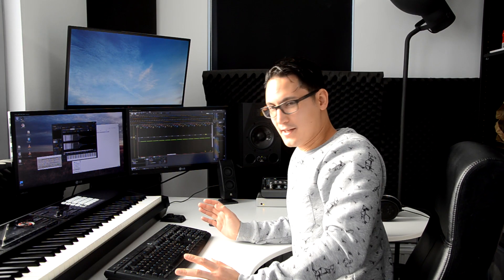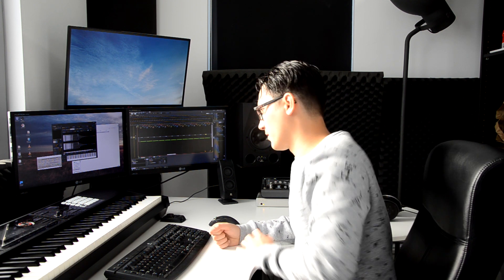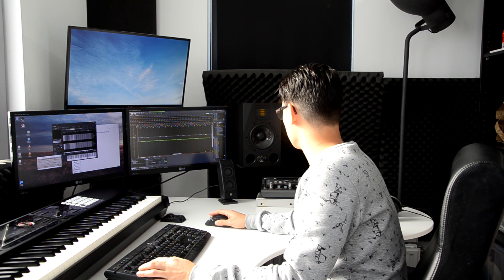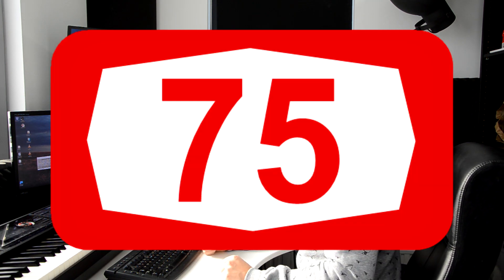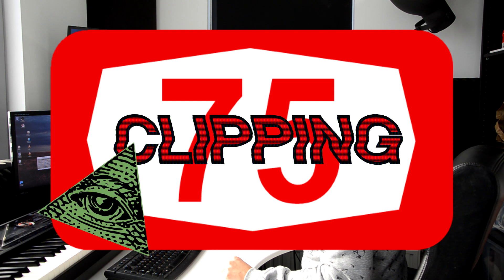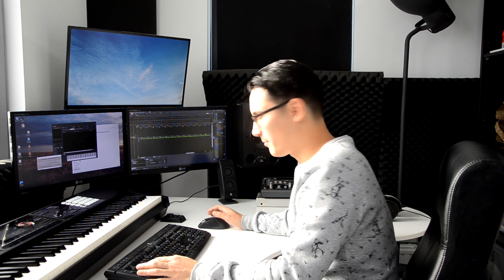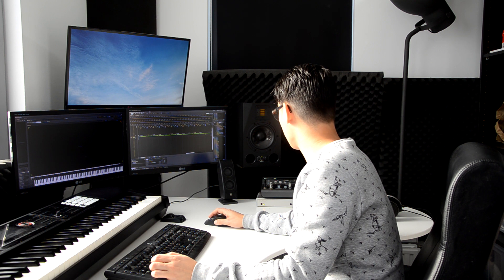I'm starting to get the sense that we're converging to a certain sound. I'm gonna go straight to seventy-five and then check there, and then go right to a hundred and see what we end up with. Seventy-five kick drums. Sounds like something I might have actually done ten years ago. I'll see if I can throw in some classic ones just for good measure.